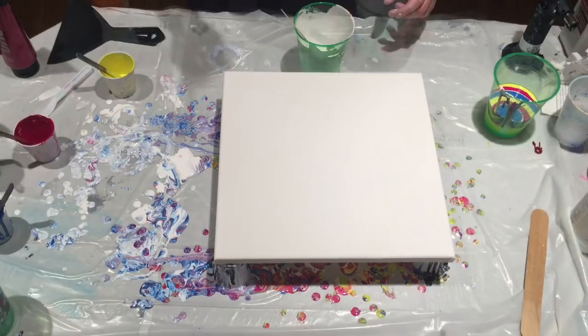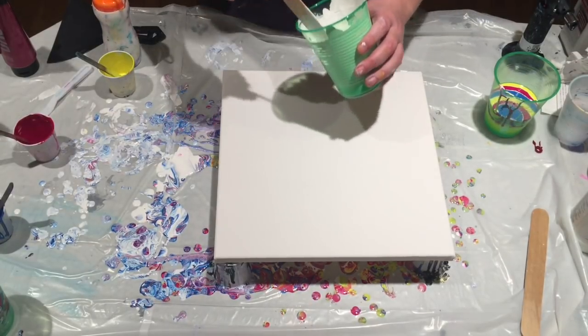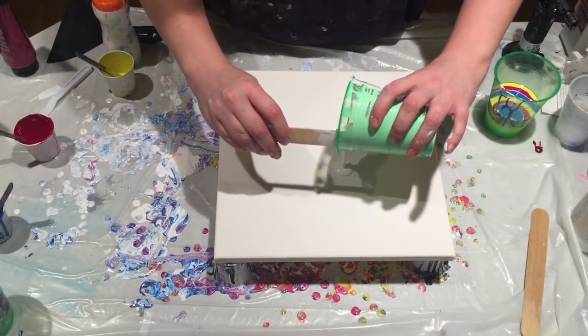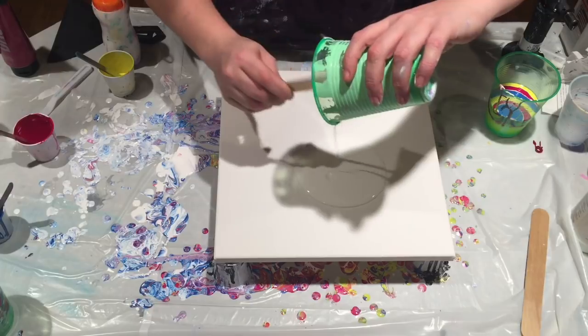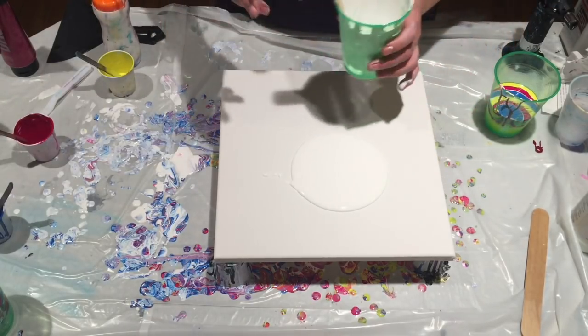I've mixed up some more white here and I'm going to lay down a layer to give my pour a surface — a wet surface to slide around on.